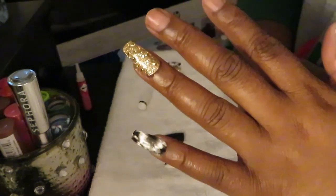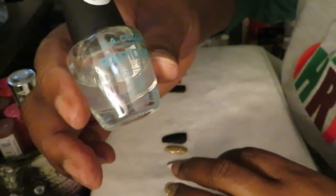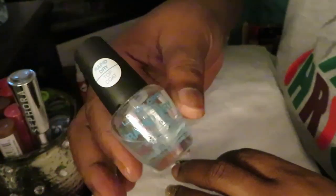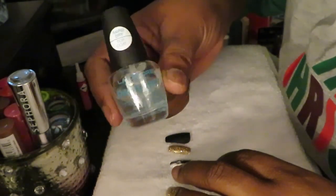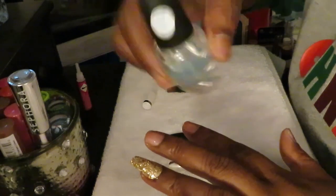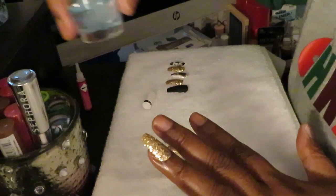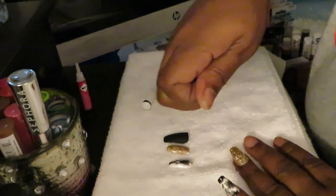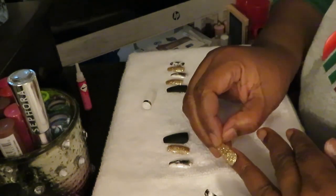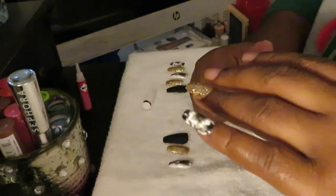I'm gonna go ahead and finish up putting the nails on. Don't forget — I always like to remind you guys — I got this from the Dollar Tree. It is the rapid dry top coat. This is the rapid dry top coat. I always put a layer of this across the top once I get my nails on — I do like two coats of this. That helps the nail stay strong, keeps the nail from breaking, and helps your nails last longer. That's why my nails last me about three weeks.